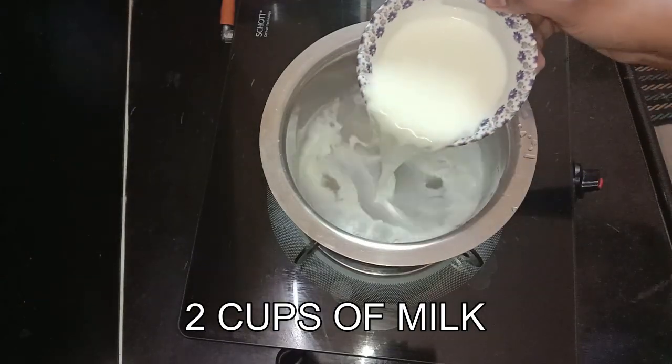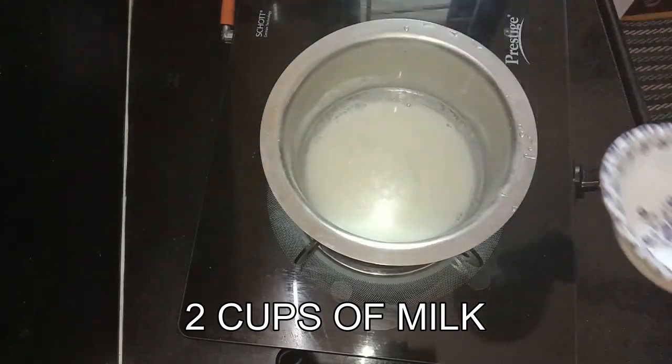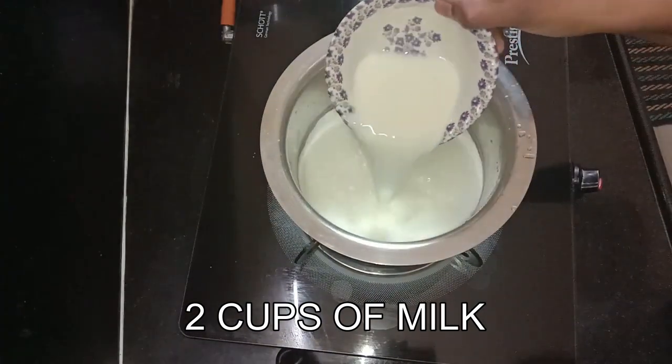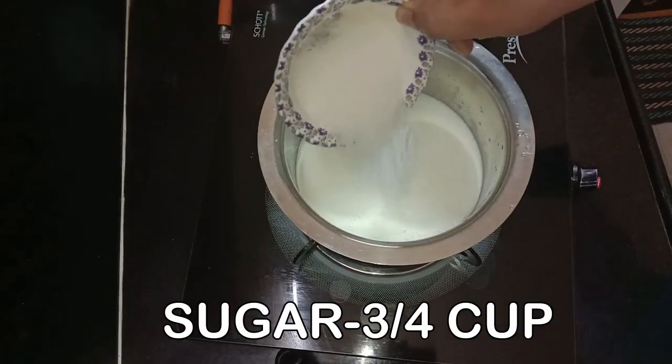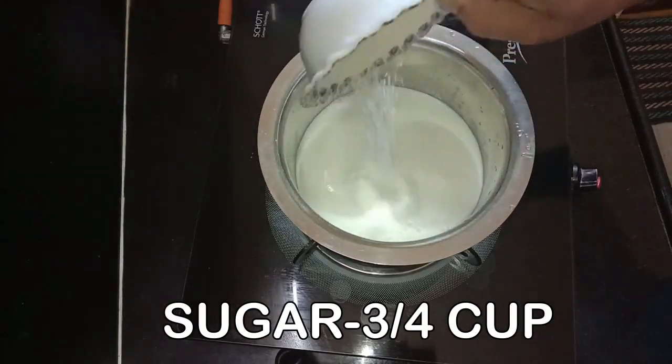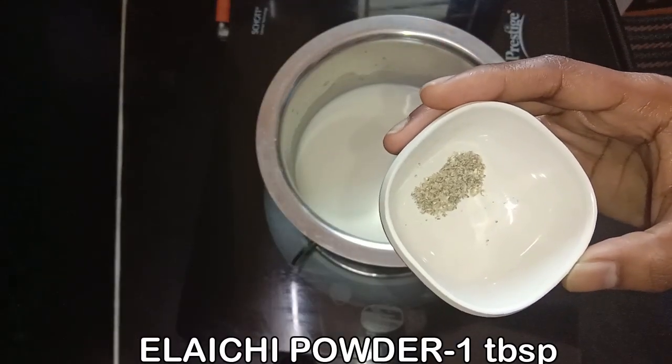First, add 2 cups of garlic. If you add 1 cup of garlic, add 1 cup of sugar. Add 1 tablespoon of garlic powder.